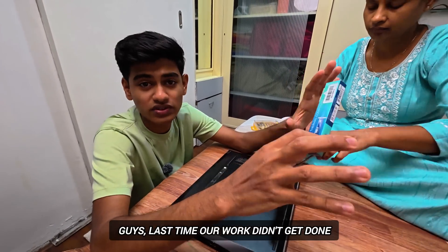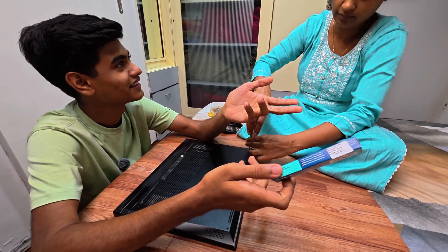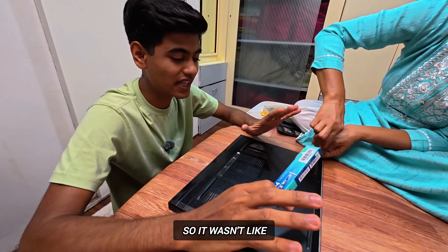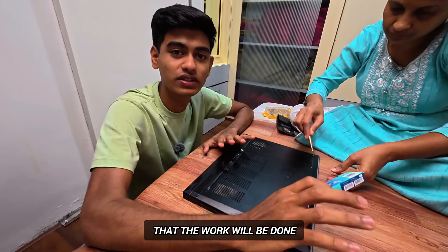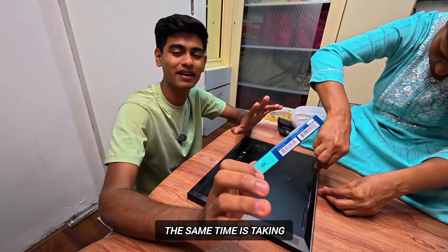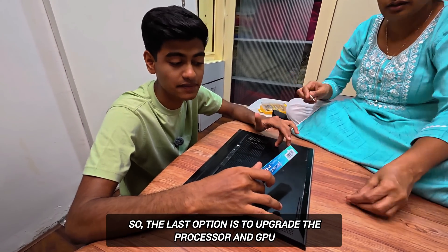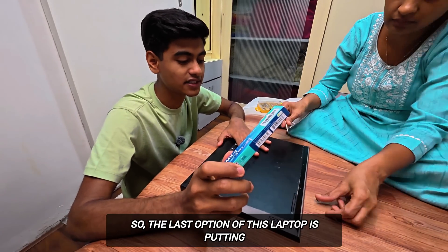Last time it wasn't satisfactory because our PC is warm. It wasn't satisfied, it's going to happen, but it's slow. It's the same problem. So the last option is to upgrade the processor and GPU, but it won't be done on a laptop. This laptop's last option...